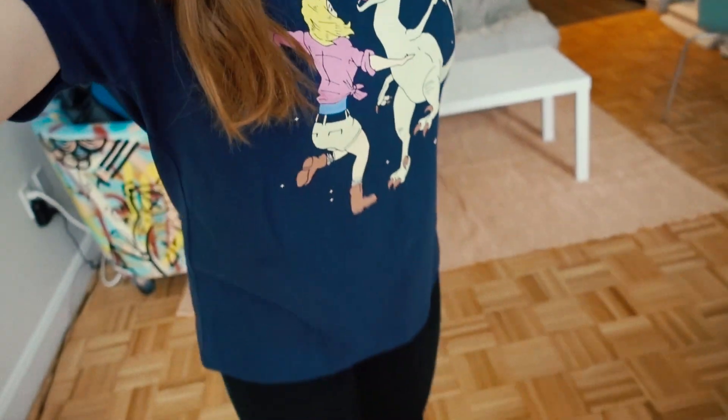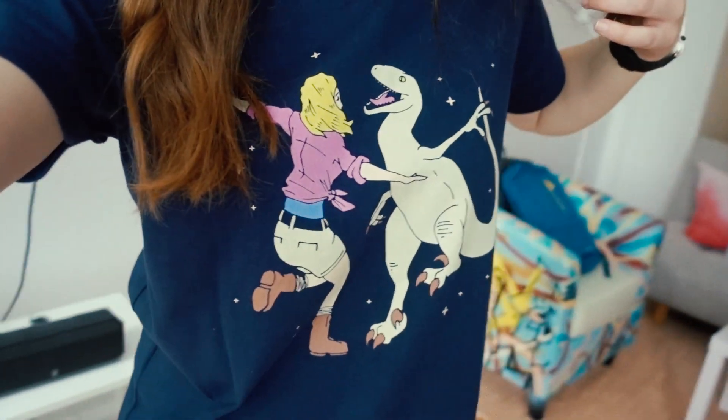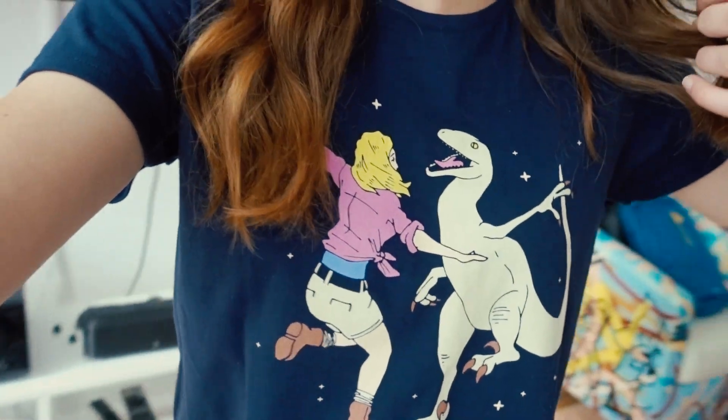I'd like to take a moment to shout out my mom, Jeannie, for getting me this La La Land Jurassic Park shirt. You the true MVP, Jeannie.